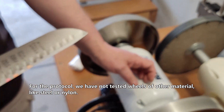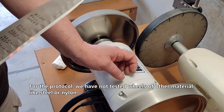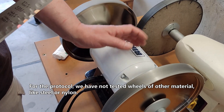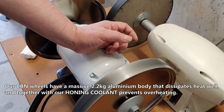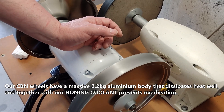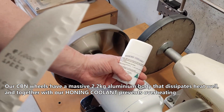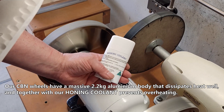For the record, we have not tested wheels of other materials like steel or nylon. Our CBN wheels have a massive 2.2 kg aluminum body that dissipates heat very well, and together with our honing coolant prevents overheating.